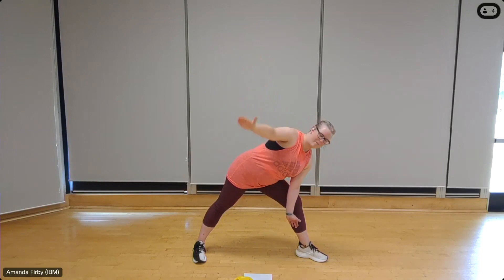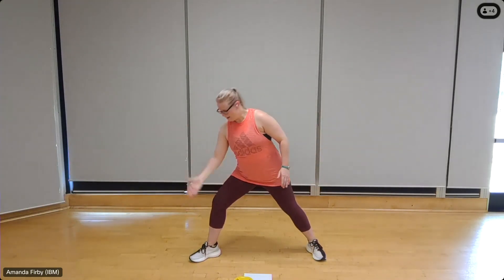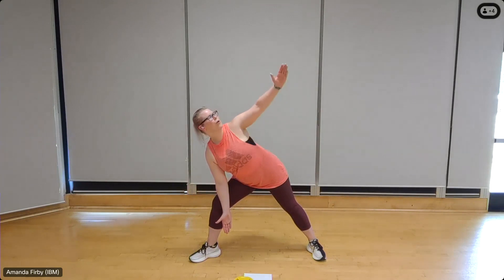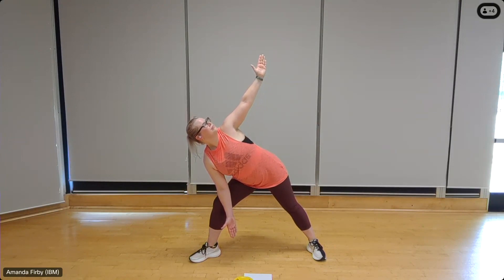Gently rotate back to center. Take it over to the other side — slight bend in that knee, palm facing up, tuck just inside of the thigh, place the palm on top. Push the bum back, rotate up, look out to your thumb. Deep breath in and out. Draw the shoulder blade back, hold the abdominals in. Once more, deep breath in and out.